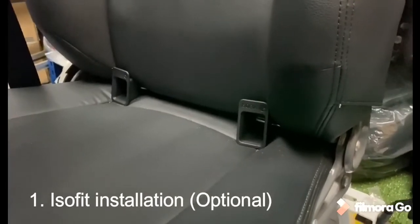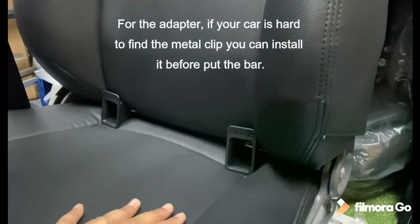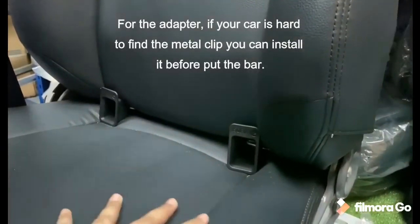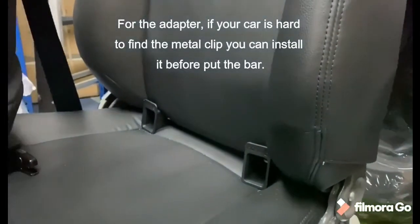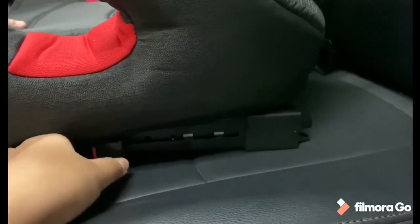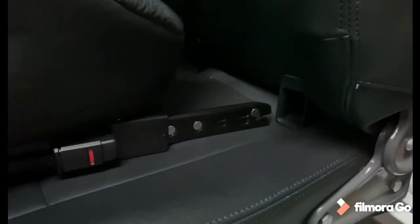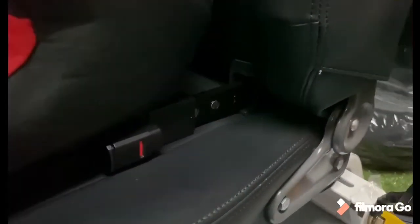As you can see here, this is the adapter for the ISOFIX. Before you want to install the ISOFIX, you must install the adapter first at your metal clip area. As you can see here, this is the ISOFIX button, so you just press it and pull up the ISOFIX and push the ISOFIX into the adapter.